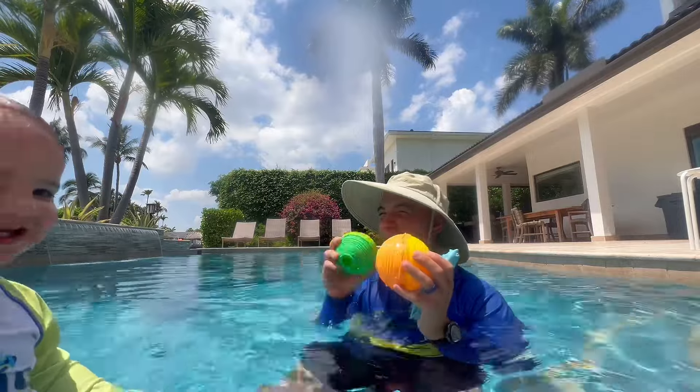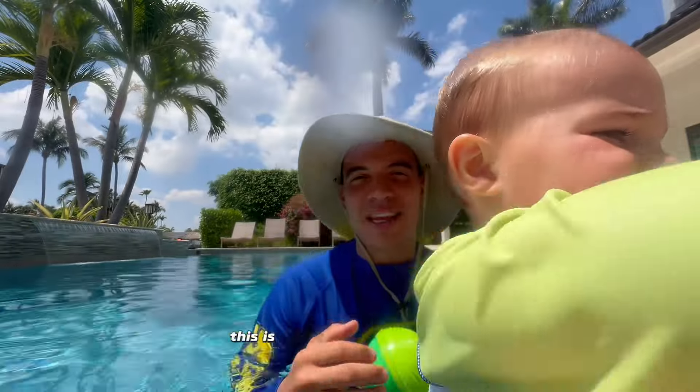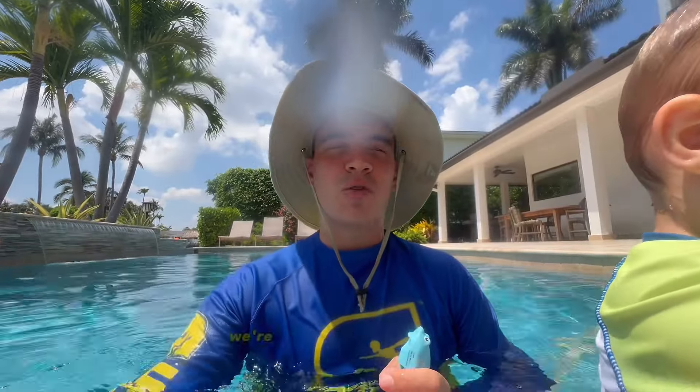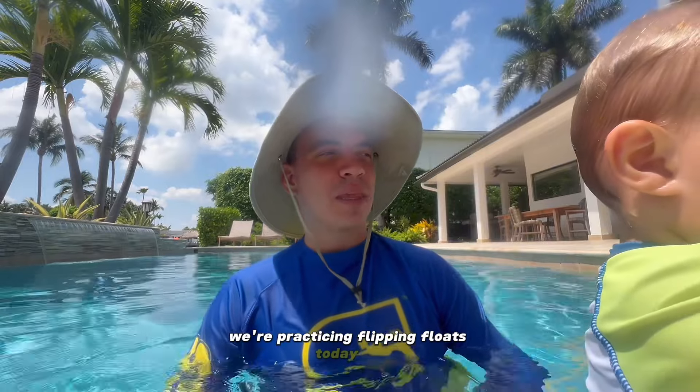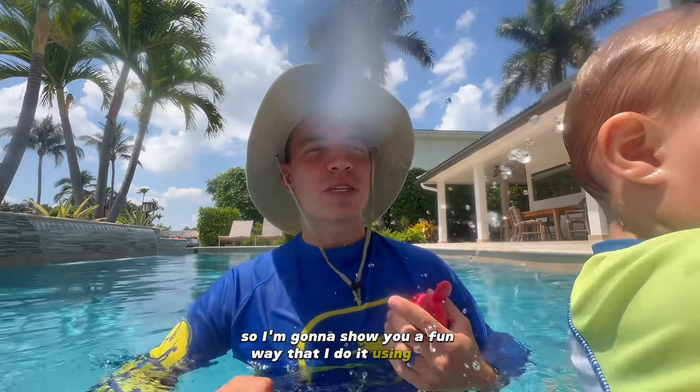Oh whoa, don't fall. This is Cadet Jakey. Cadet Jakey is just under two years old. We're practicing flip and floats today. I'm going to show you a fun way that I do it using toys.